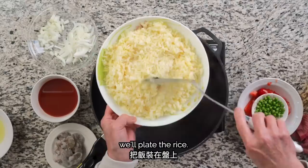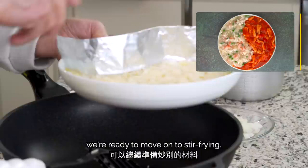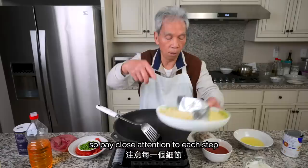We'll shape the rice on the plate. The other side is red, the other side is white. With our rice done, we're ready to move on to stir-frying. My dad will walk you through how to put the red side together first, so pay close attention to each step and which ingredients are used.